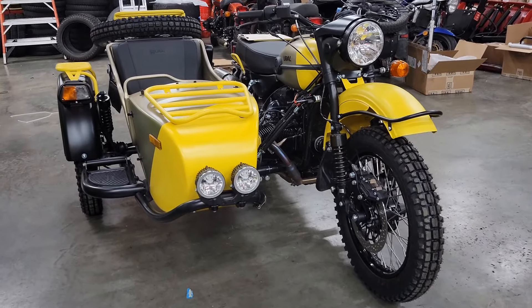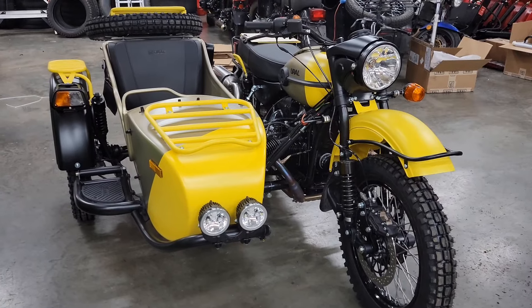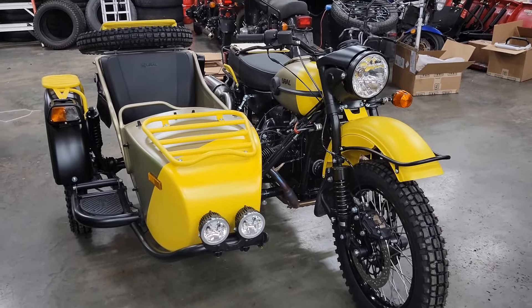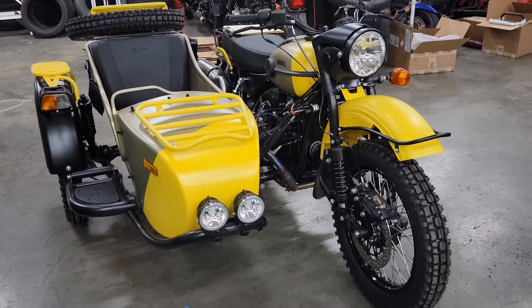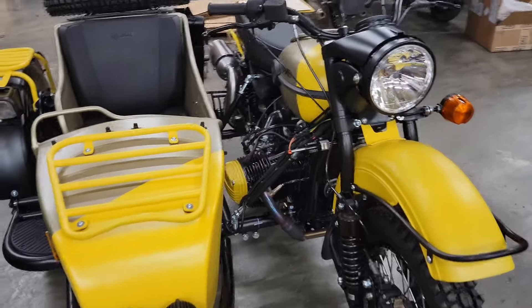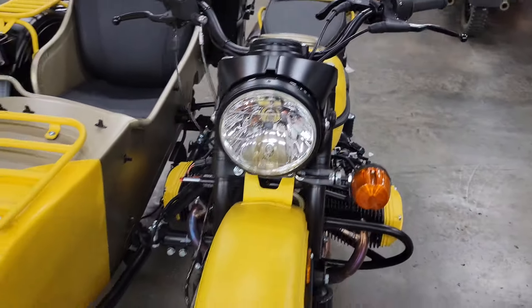Good afternoon, greetings once again from Hydro Motorcycle Sales, Eaton, Ohio. Here we have the 2024 Colesfield Expedition that we're in the process of finishing up. I got her all put together and getting ready to start putting some final accessories on it.